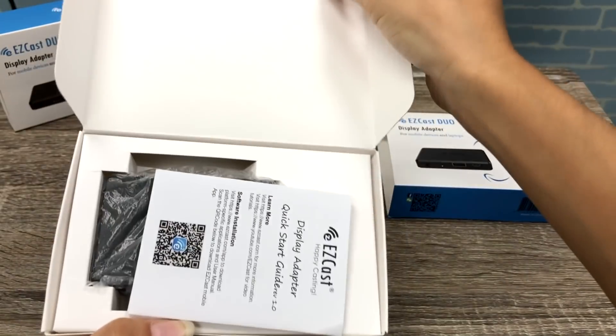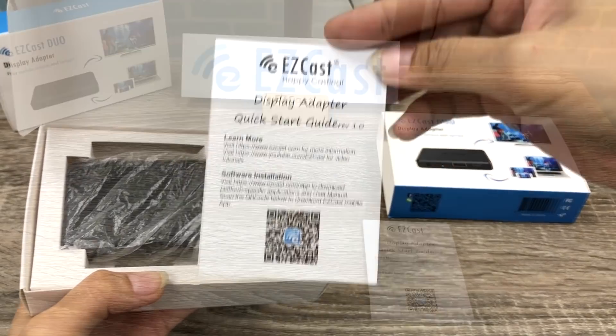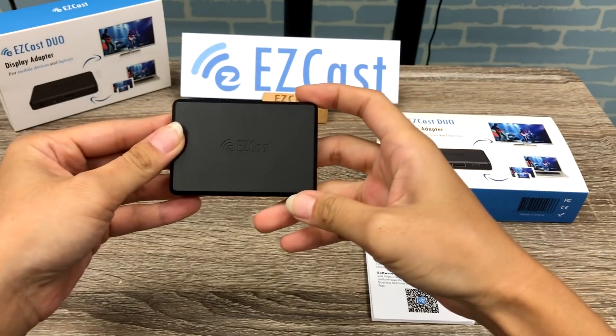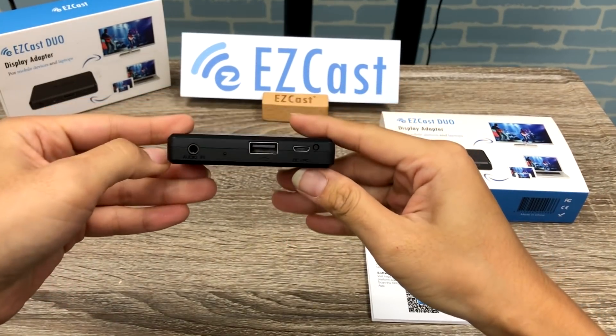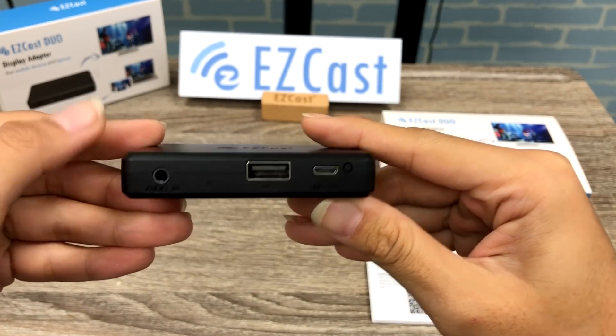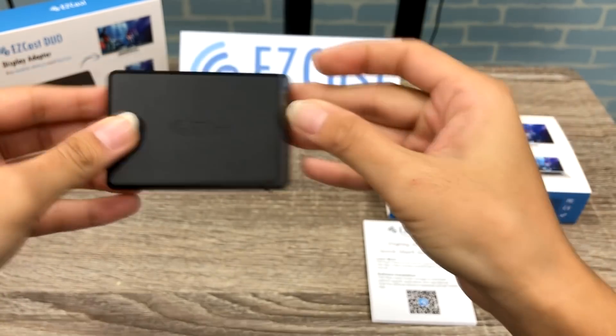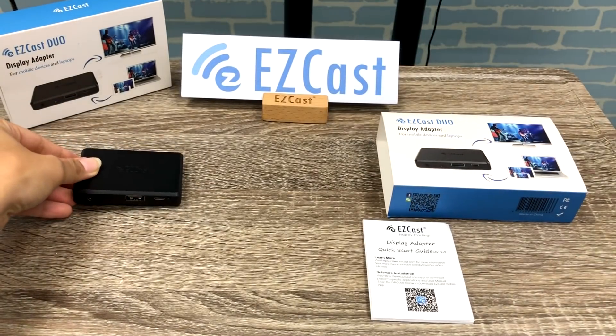When you open a box of EZCAS DUO, you'll first notice an instruction manual and the EZCAS DUO dongle. EZCAS DUO has normal USB, micro USB, and audio inputs. It supports both VGA and HDMI video outputs and also audio outputs for external speakers.